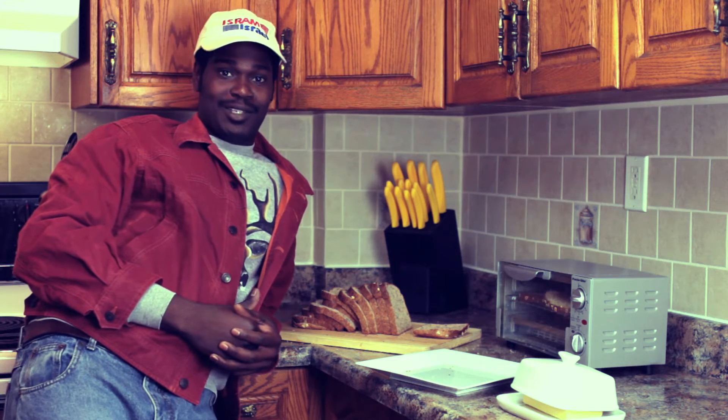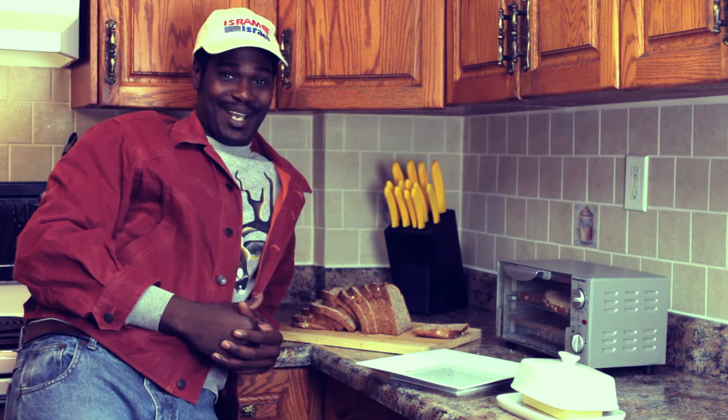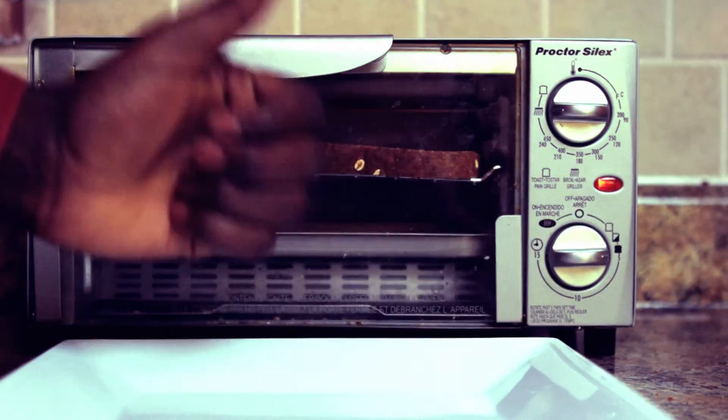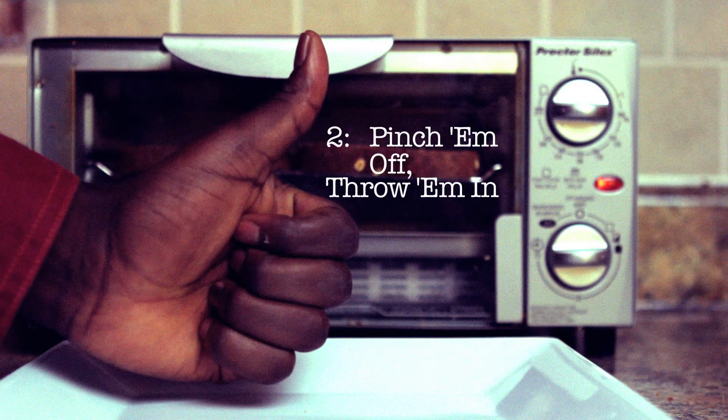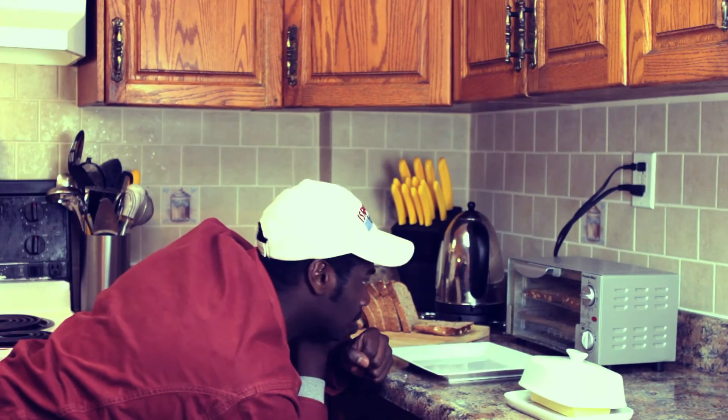Now, I like using an old conventional toaster oven, but don't worry, any toaster will do. And now we wait.